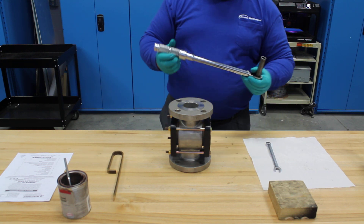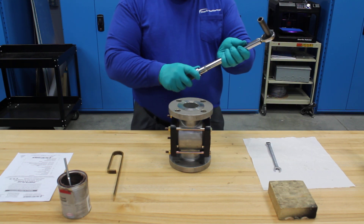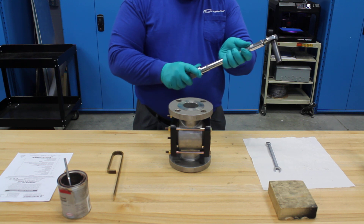Having reached 5 foot-pounds on all four fasteners, we then increase our torque wrench to the required 10 foot-pounds.